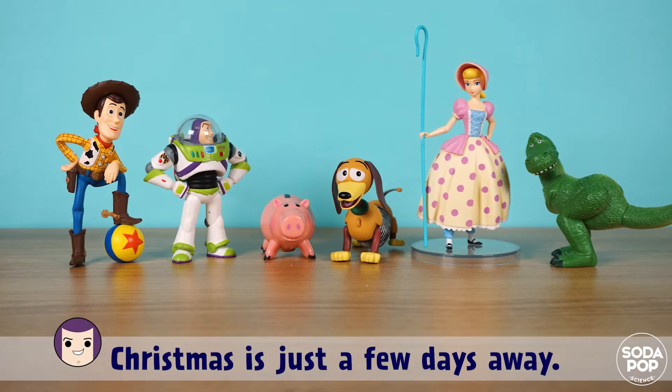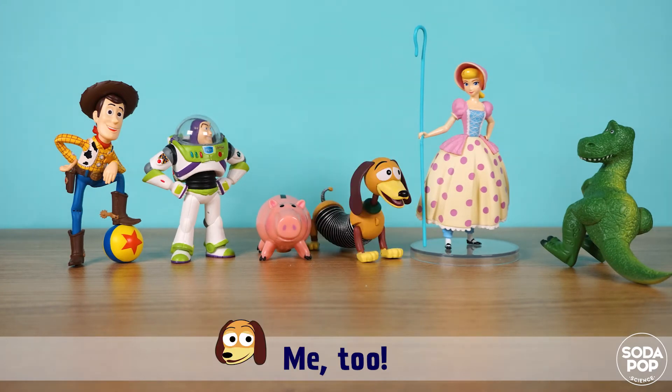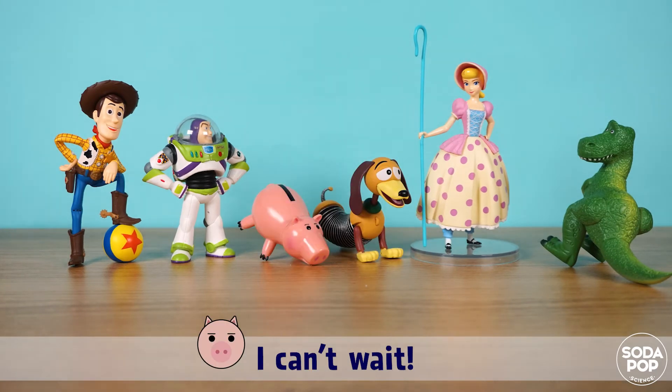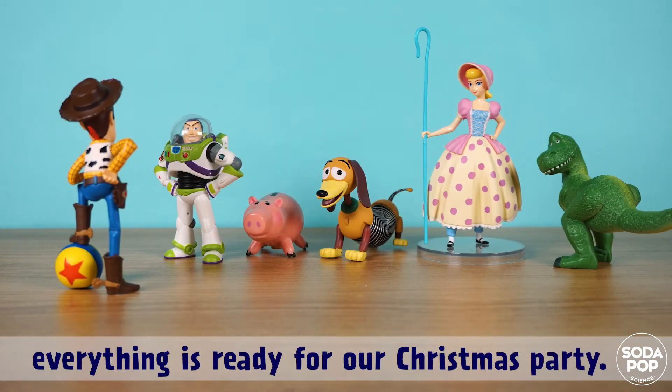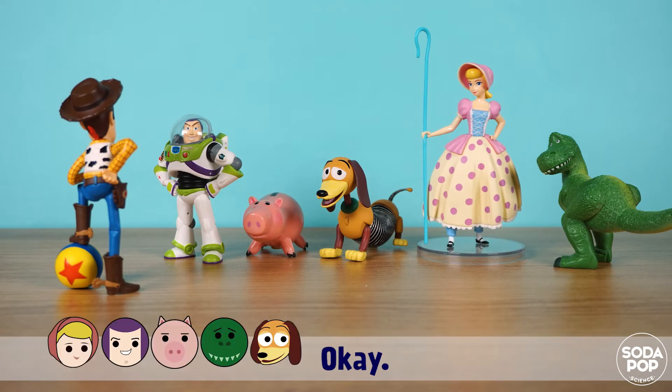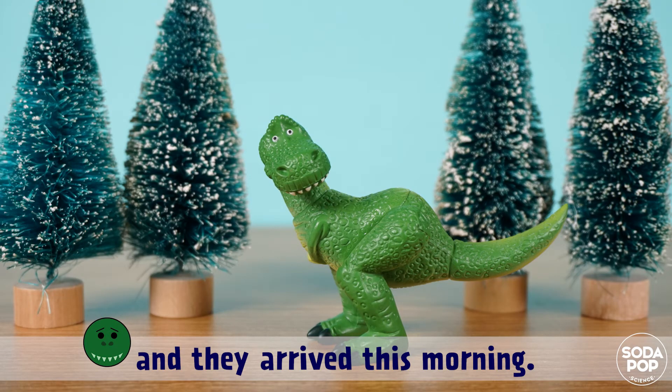Christmas is just a few days away! I'm so excited — me too, I can't wait! Okay friends, let's check out if everything is ready for our Christmas party. Okay Rex, I ordered Christmas trees and they arrived this morning.